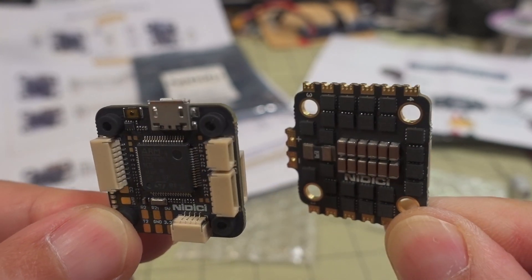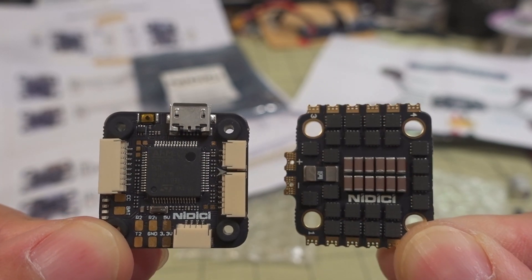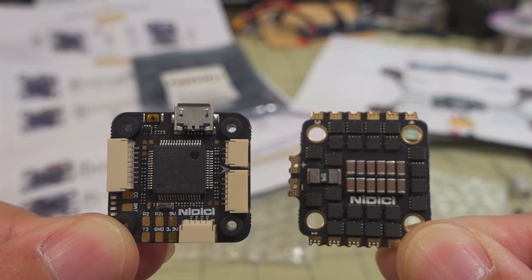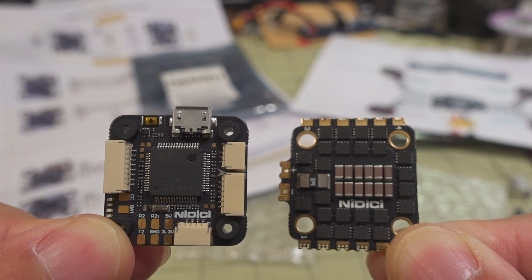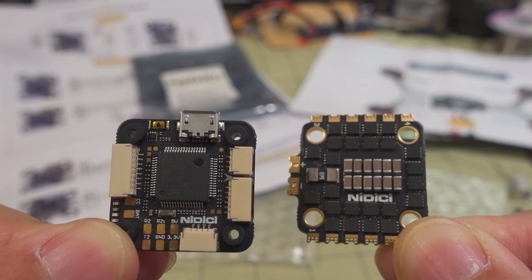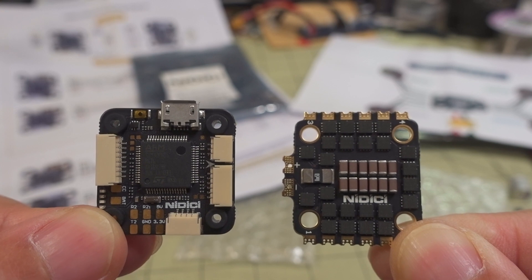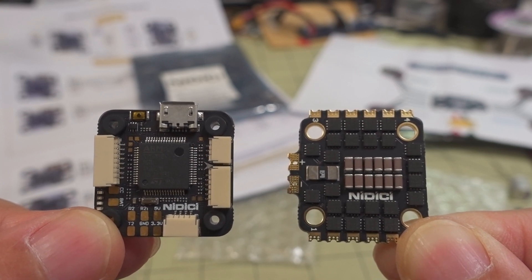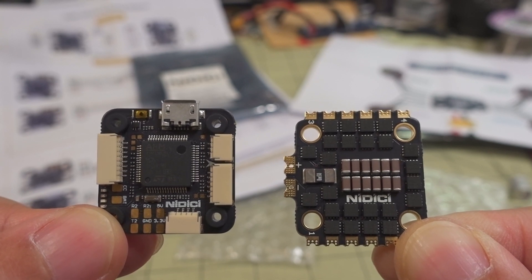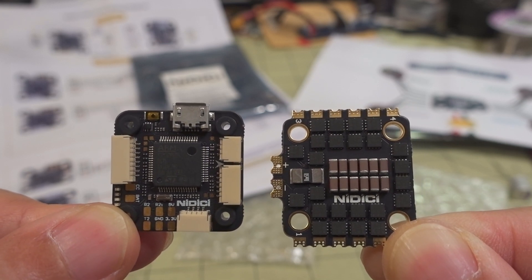It does seem to be of decent quality in terms of the way it's put together — it's actually not bad looking at all. But in terms of how good these parts are, I have no idea. No way to know until you fly it 100 packs and do lots of crash testing, which takes a lot of time. Every crash is different, so it's really hard to say how durable these are going to be. One crash might be very minor and seem like it does nothing but destroys everything, and then you have a really hard crash that doesn't do anything. So yeah, your mileage might vary.